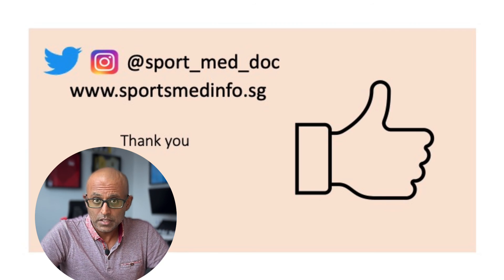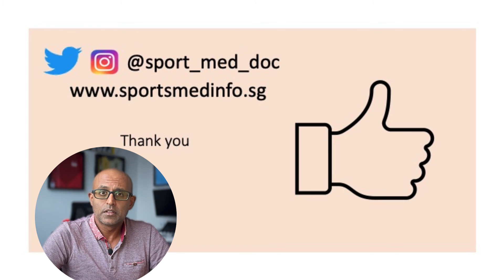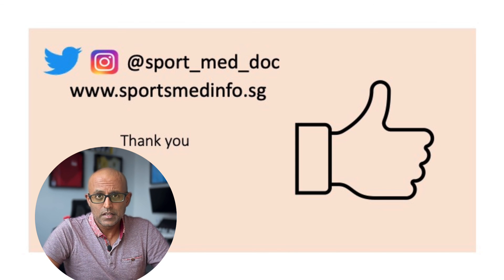Thanks for watching. I hope you found the video informative, and it adds to your knowledge of musculoskeletal ultrasound imaging and interventions. If you did, please remember to hit the like button below and subscribe to the channel for further updates.